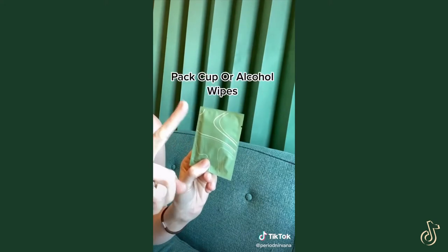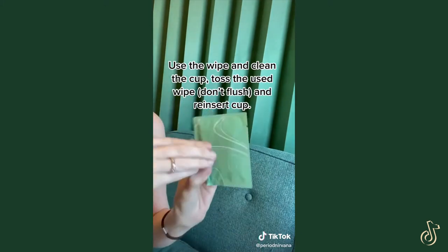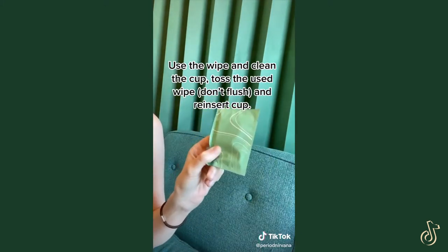You can also just pack a cup wipe. This can be used — rip it open and wipe the cup clean. Toss this and reinsert your cup.